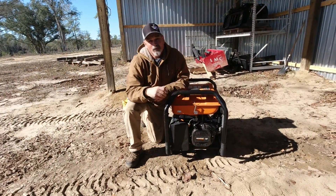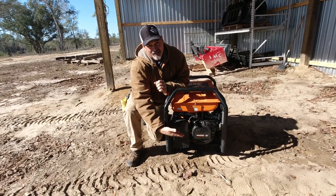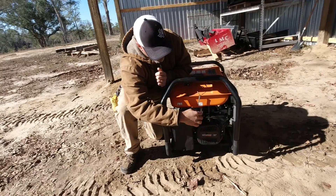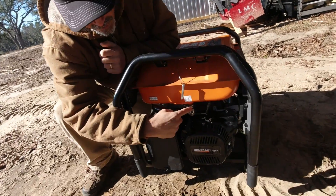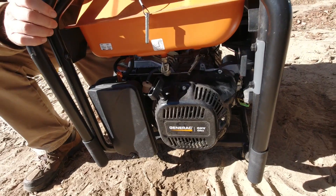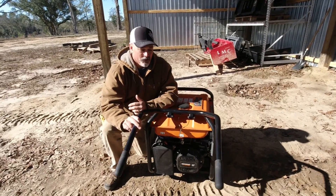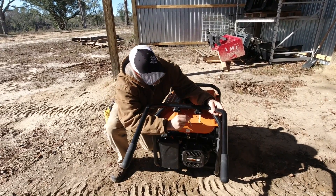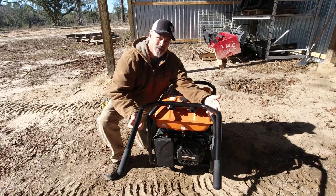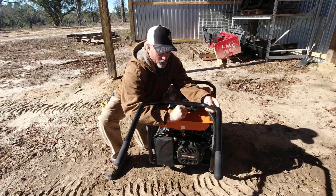As we make our way around the generator, you can see this side has the pull start, the fuel shut-off petcock, the air filter, and the choke lever above the air filter. It also has a handle that you place a pin in, giving you a handle for transport, or you can tuck it away for storage.